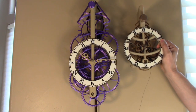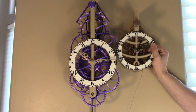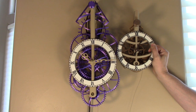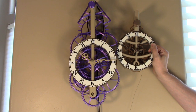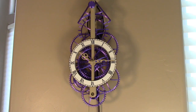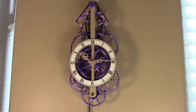This clock originated as a design that I posted on Thingiverse almost two years ago, that is the clock shown on the right. The new clock is significantly larger, but fundamentally it operates pretty much the same — just that the gears were made much larger.